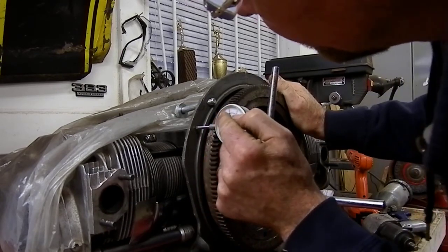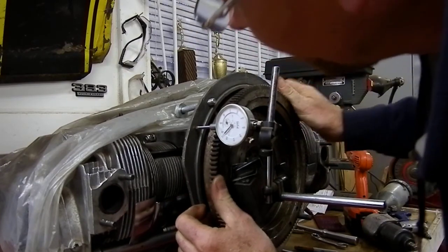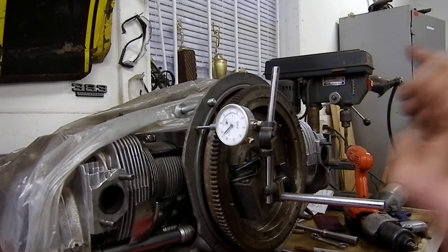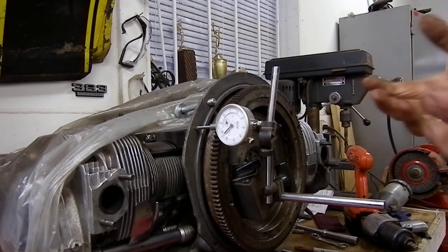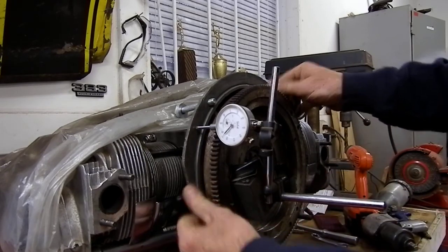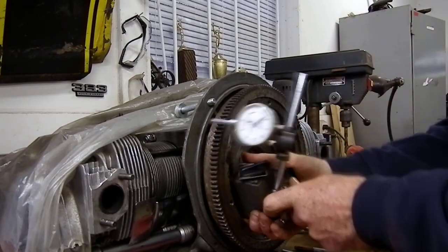It's reading about 33 thou. Now the manufactured spec — some guys like to run them one to three thou, but you should have a bit of end float and the maximum is usually around five thou. So if you get between three and five thou you're doing pretty good; it's going to reduce friction but also control your thrust loading. That's what you do first — establish what you have for end float.